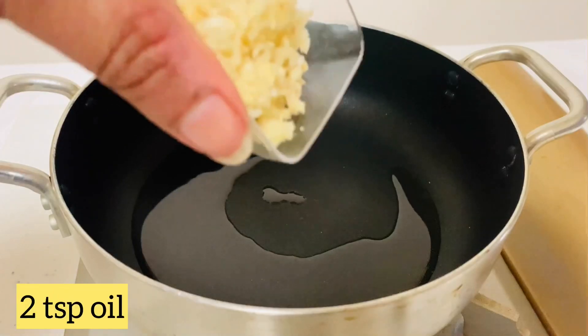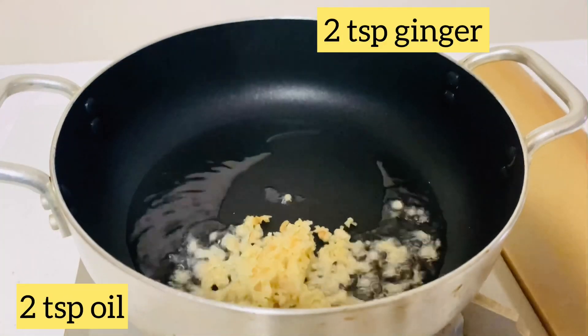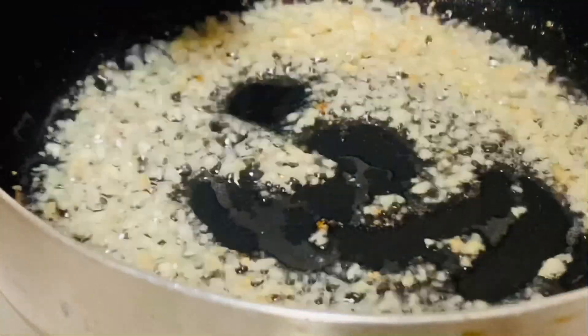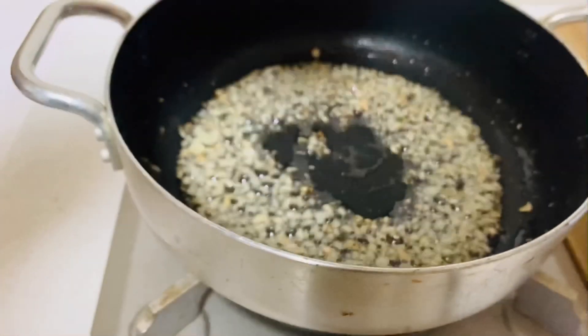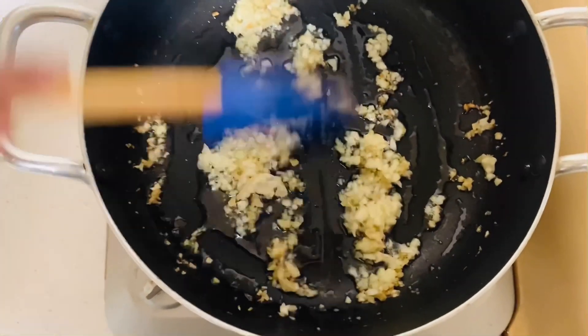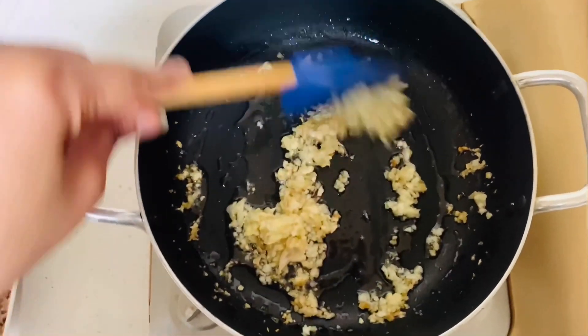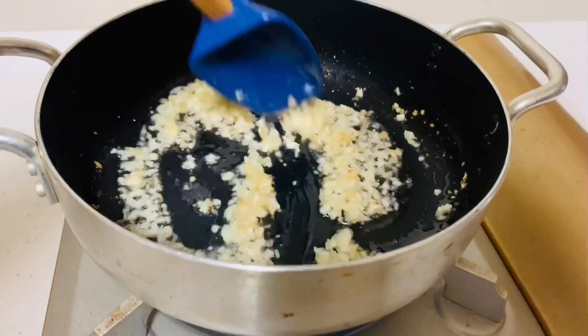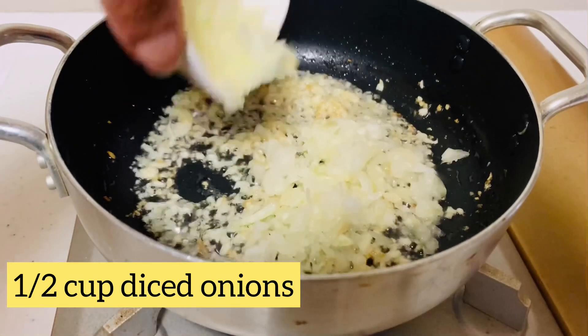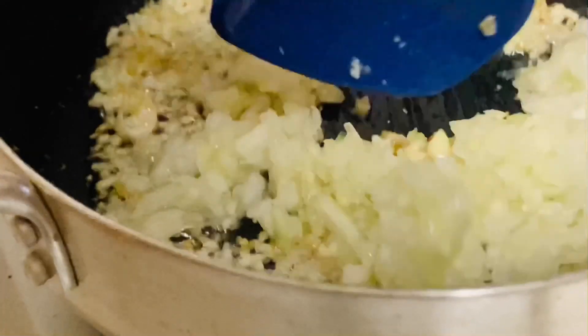Now heat a pan and add two tablespoons of oil. Add two tablespoons of ginger and sauté for a second. Then add two tablespoons of minced garlic and sauté for a few more seconds. Add half a cup of diced onion and cook until translucent.